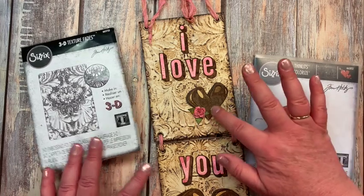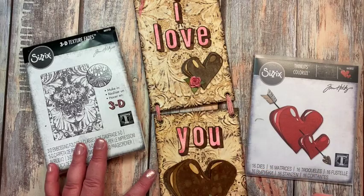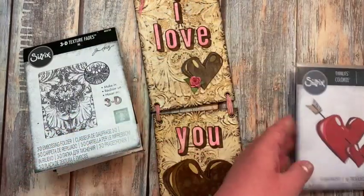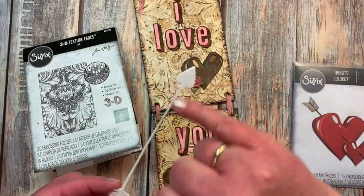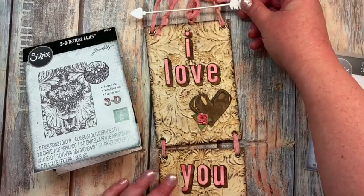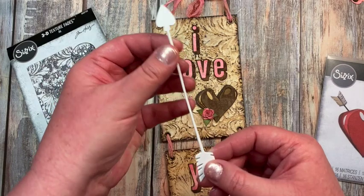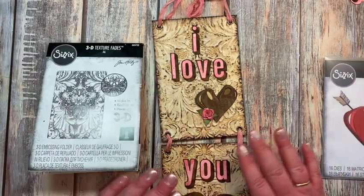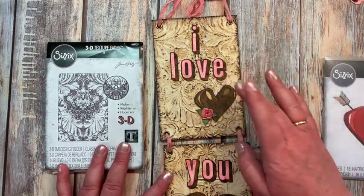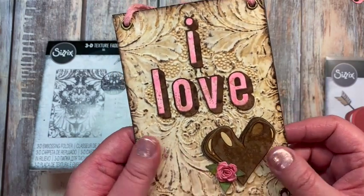Now let's talk about putting the hearts together. It's very simple — you're just layering and following the embossed impressions, just like any other colorize. It does come with an arrow that I did not use. It's a one-piece arrow with details on the end and the point that you can add. I ended up not using it — I was going to hang the piece from it or put it in the center, but decided against it altogether. A lot of the other designers did go ahead and use the arrow, and it does come with the set.